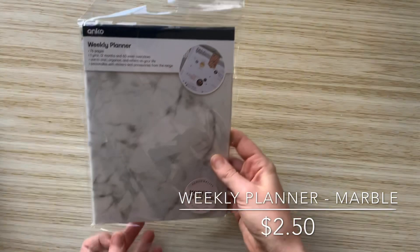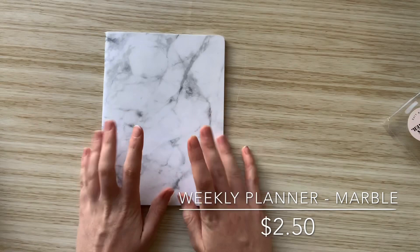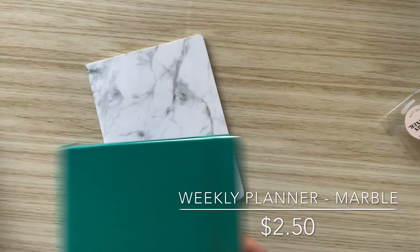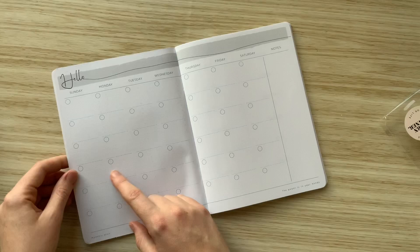The next thing is this weekly planner, which I think was two dollars or two fifty. It's called 'Weekly Planner — Personalise Your Life' by the brand Anko. It's approximately A5 size — a little bit wider than an A5 Leuchtturm but basically the same size. Very thin, would easily fit in a traveller's notebook. It's a 52-week year planner. You open it up, first page is blank, then there's a 'hello' page where you can write the month name. It is undated.